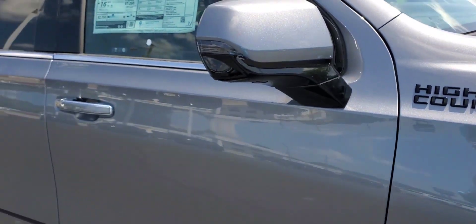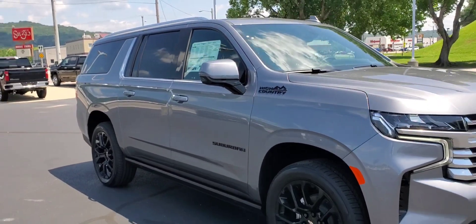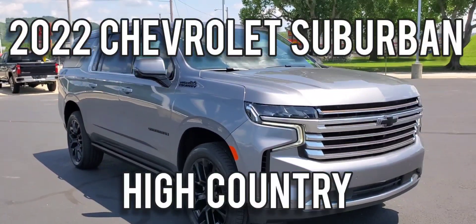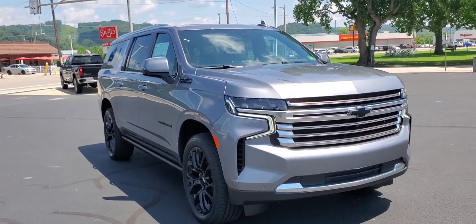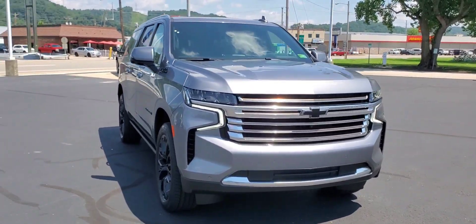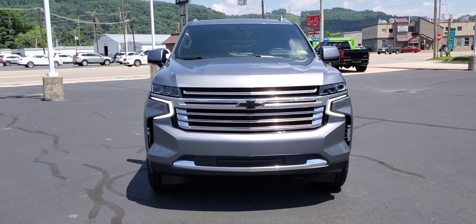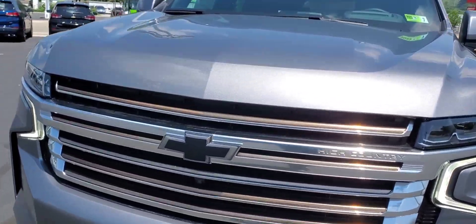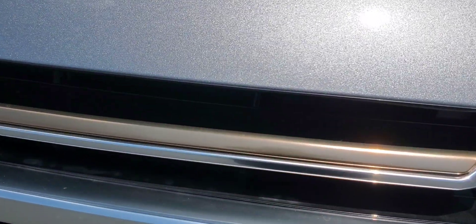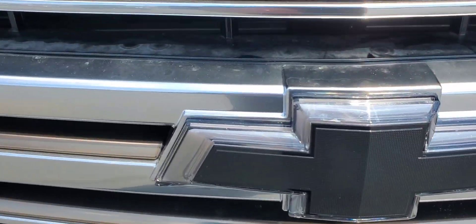Back with another one — this is a 2022 Chevrolet Suburban in the High Country package. Just going to go over the exterior and then the interior. This is Satin Steel Metallic. Of course the High Country models will have body color bumpers, and your copper and chrome grille.